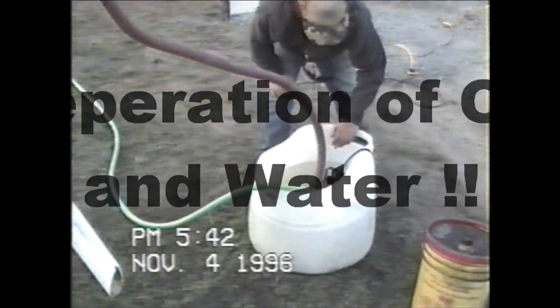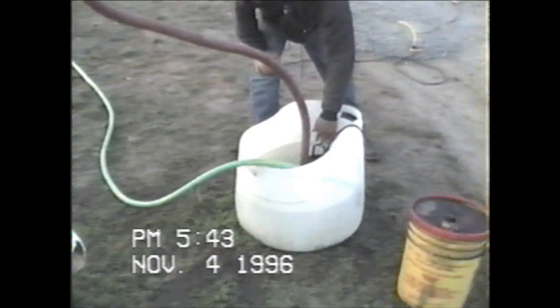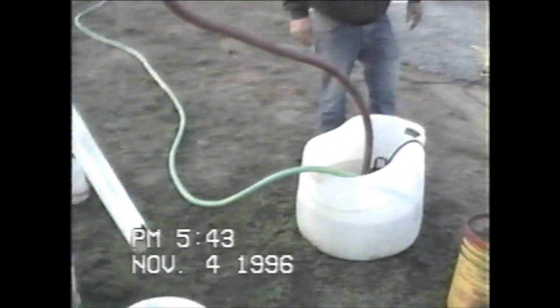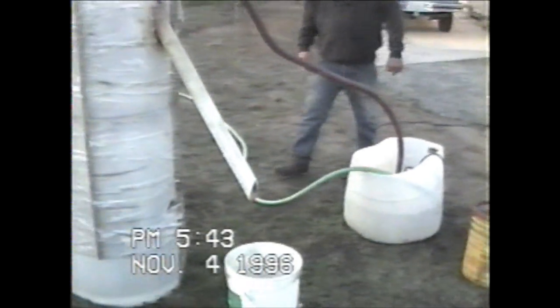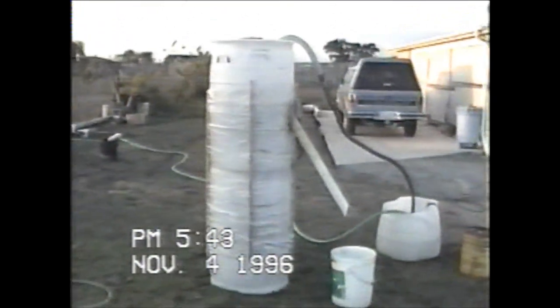It's got water going through — the pump is pumping it into this unit.